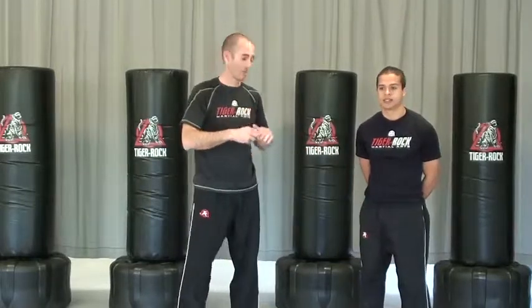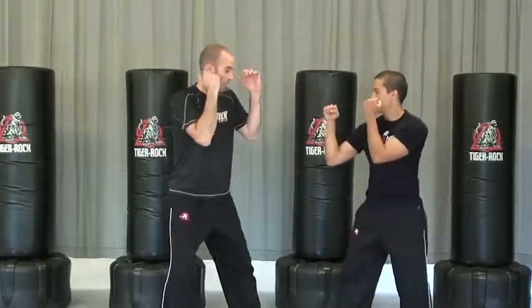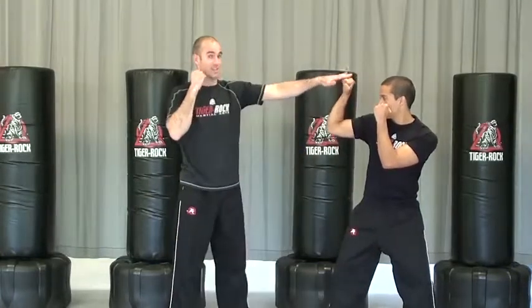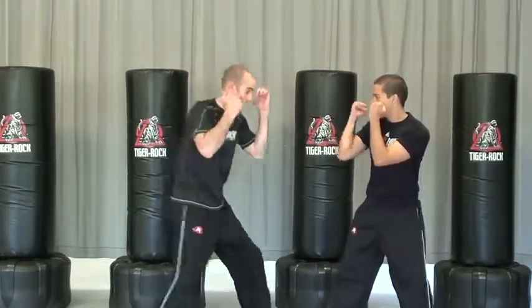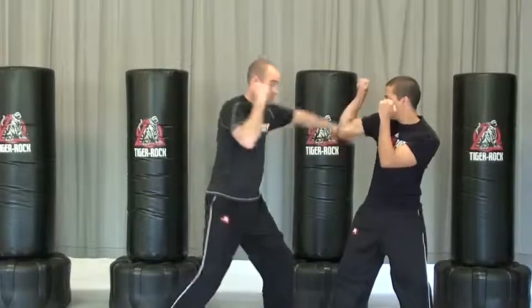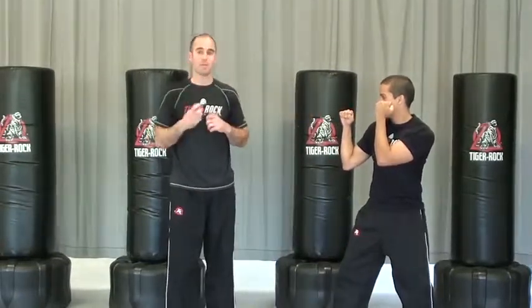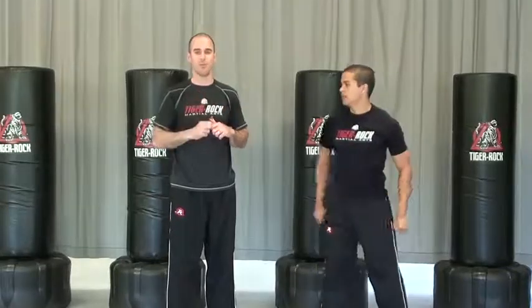If he has the other leg forward, then we're working on the reverse punch — that would be to the body and then to the head. So he actually has to have both blocks with the same arm. Always being wary of his back arm coming back at me. So that's going to be our blocking drill for this cycle. Have fun with your training.